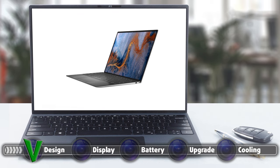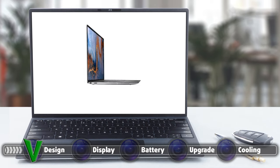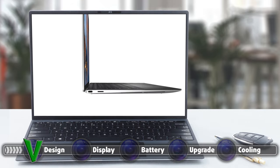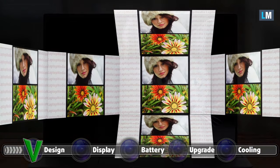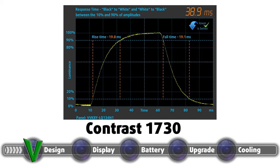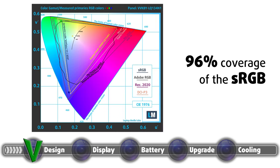The XPS 13 9310 comes with a choice between two displays, both of which have a 16:10 aspect ratio. The base one has a Full HD+ resolution and is the one our review unit had. The other panel is a 4K one, which should definitely be great to use. The Full HD+ panel has comfortable viewing angles, a very high contrast ratio of 1730:1, and a maximum brightness of 544 nits, with a maximum deviation of just 8%. However, the panel uses high-frequency PWM to adjust its brightness, which stops after 140 nits. To eliminate the issue completely, you can purchase the HealthGuard Display Profile. In terms of color coverage, the panel showed 96% coverage of the sRGB color gamut.